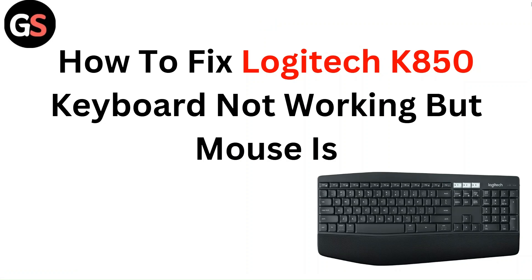Hello everyone. In this video you are going to learn how to fix Logitech K850 keyboard not working but mouse is.